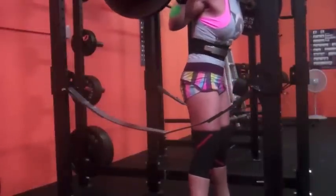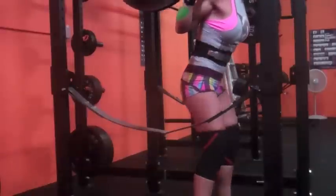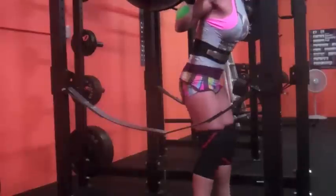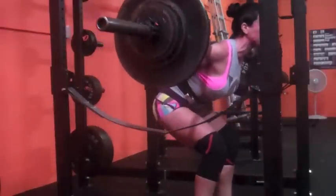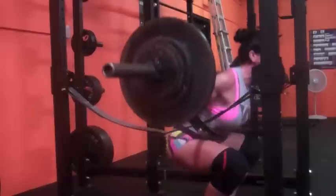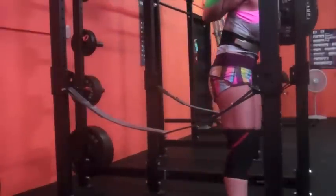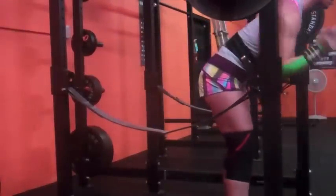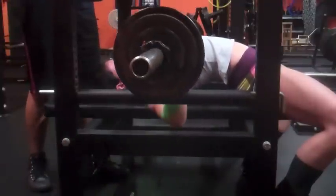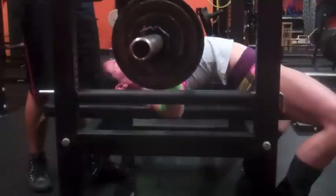I'm definitely going to have to learn with this wider stance to stay a little tighter and not dive bomb, because obviously as it gets heavier it makes a big difference. That fourth set where I missed my third rep — I actually did the whole set over again, so I did three triples, a double, and then two more triples just to make up for that set. Five sets of 225 for three, done.